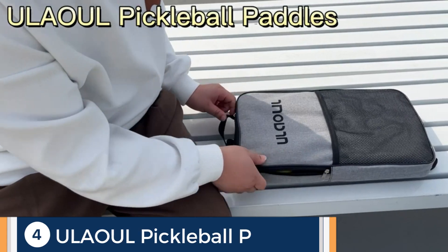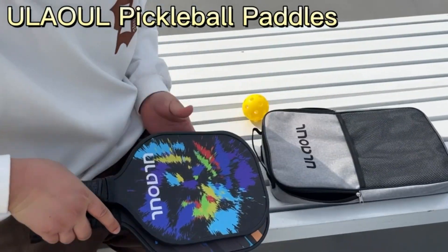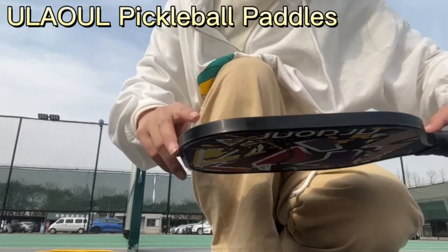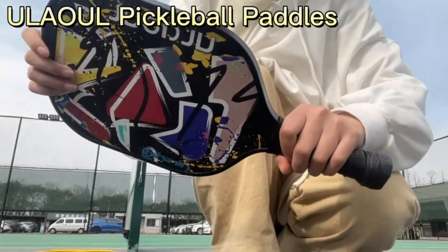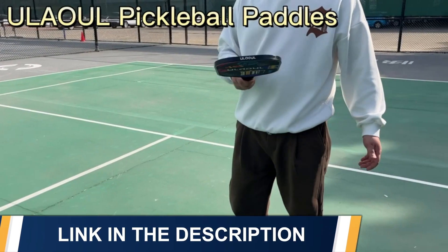The Ulel carbon fiber pickleball racket has a honeycomb core, is low profile with a lightweight edge guard, cushion perforated contour grip, and comes with two outdoor balls, two indoor balls, and one carry bag. It enhances control, improves accuracy, reduces racket surface vibration and noise when hitting balls, and improves your skills on the field. These pickleball rackets offer a balance of comfort and power.